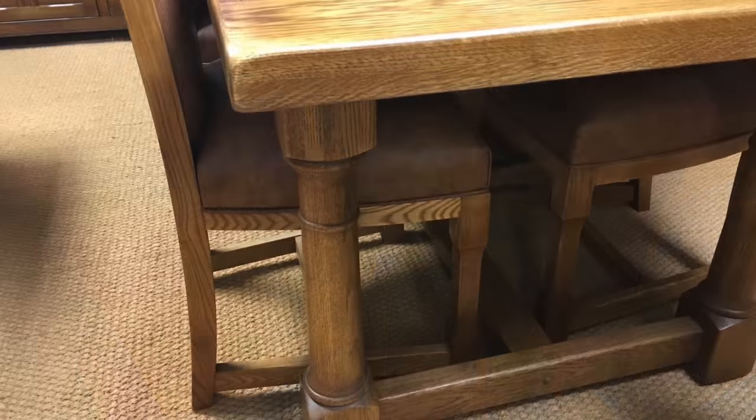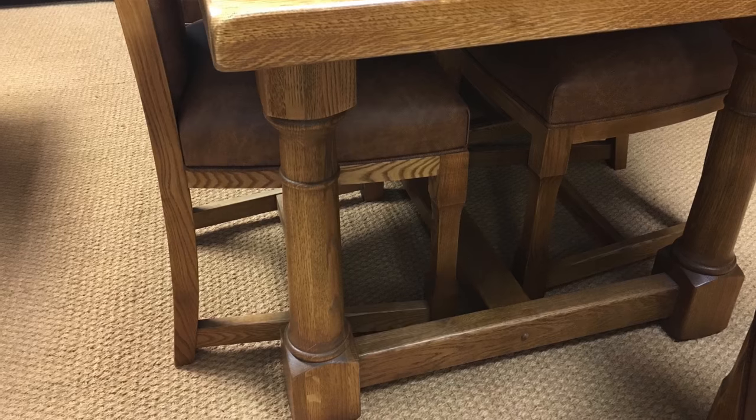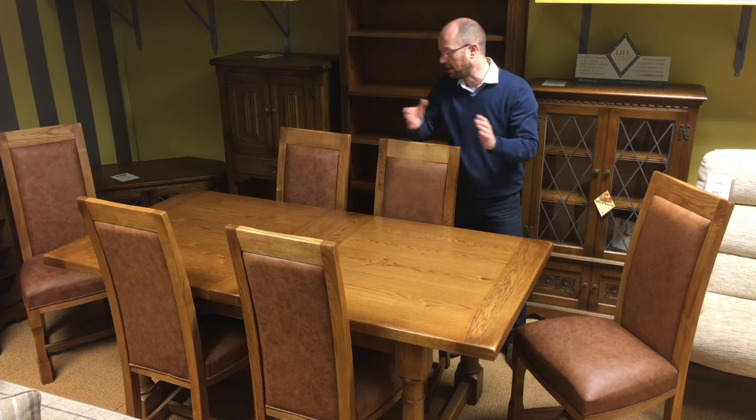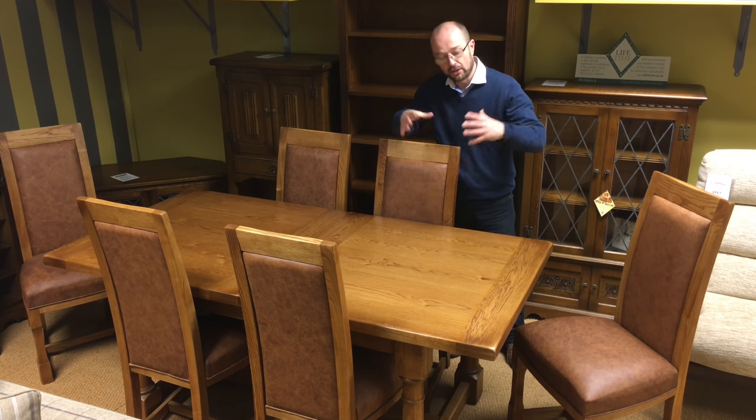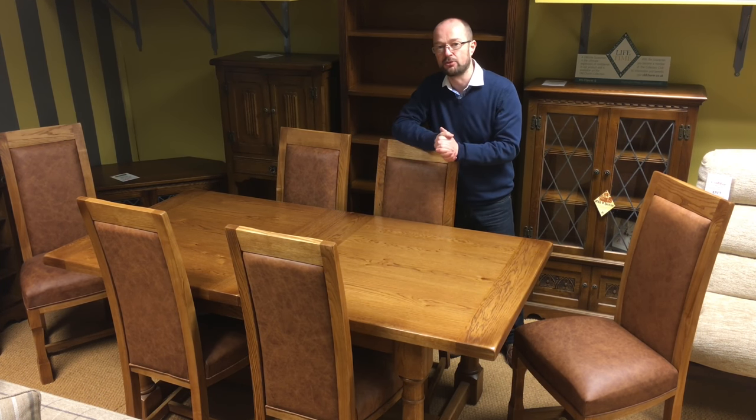You'll also notice that across the bottom of the table there are very, very thick, heavy turned legs, and also an H-stretcher across the whole of the table. It's one of my favourites — I think it's fabulous. There are smaller tables available and also an end extending table as well, so it's suitable for many different homes.